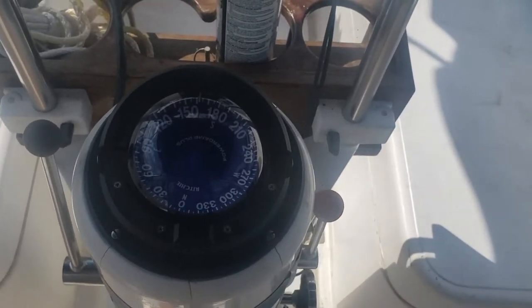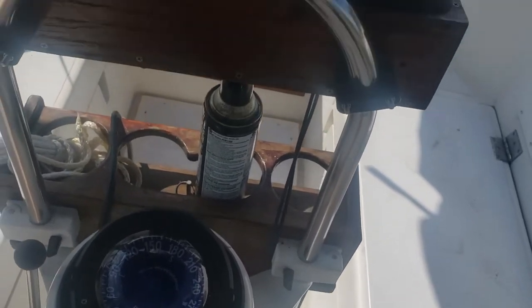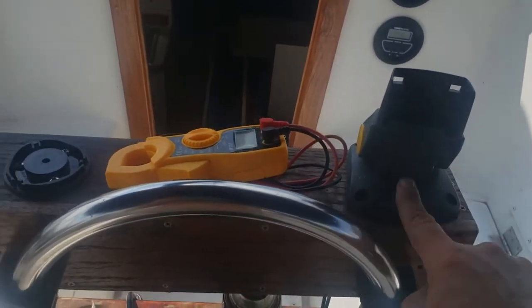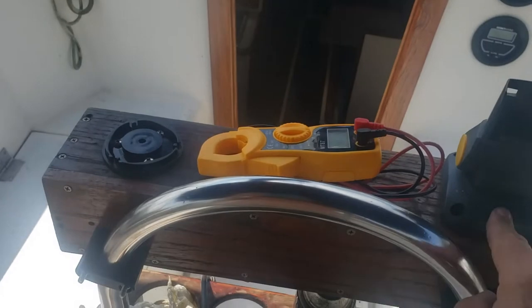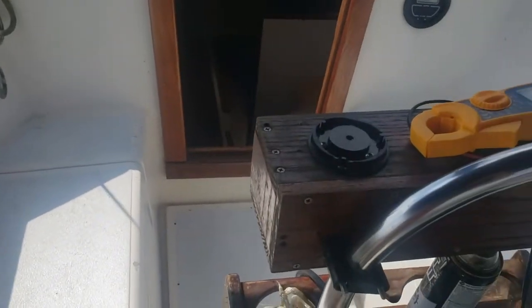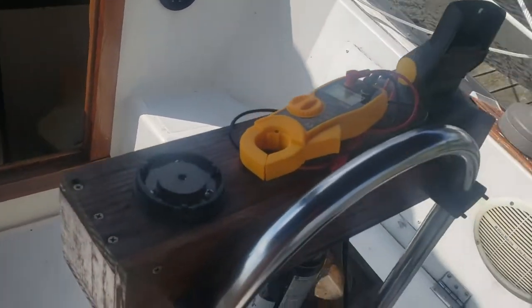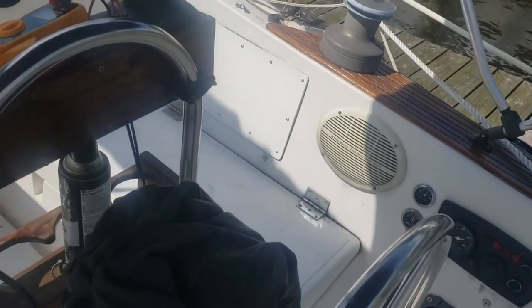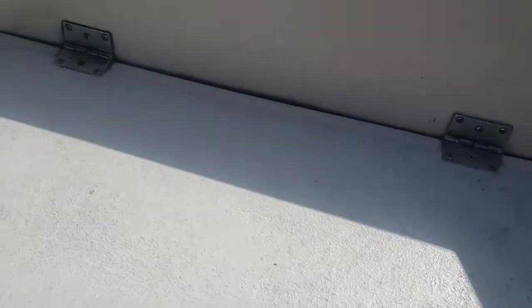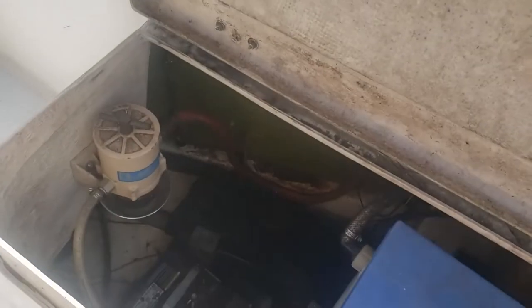The compass is in nice condition — no bubble in it, so no leaking of fluids. The electronics are down at the navigation table. One is a Hummingbird and the other I'm not sure of — we'll have a look when we get down there.